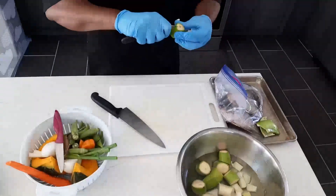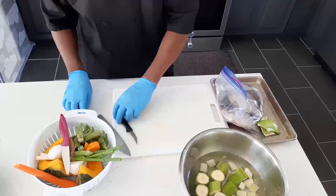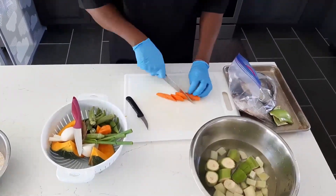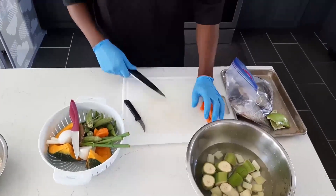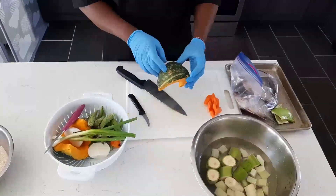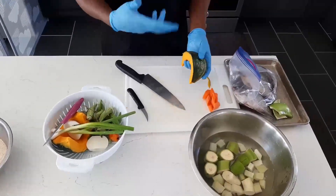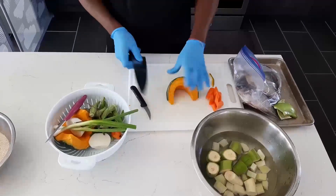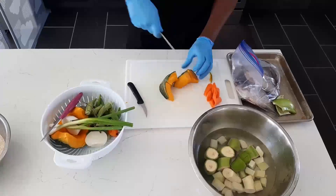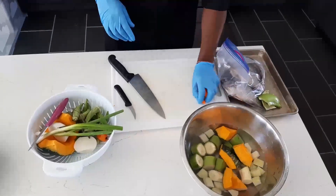Make sure you're using a knife carefully — I'm a professional, so you guys don't cut your fingers. For the pumpkin, I'm going to leave the skin on it because if you take the skin off it's going to turn to mush, break out into the soup, and make it too thick. I'll leave the skin on the pumpkin. The pumpkin goes in maybe two minutes before the fish because it cooks quickly.